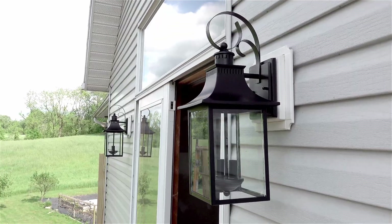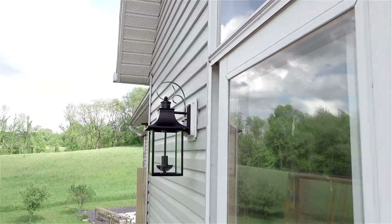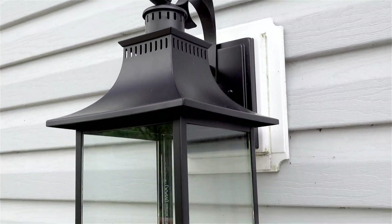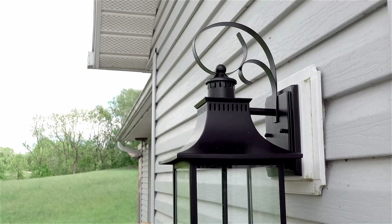Well, that didn't take much time at all! We got all four lights installed and I love them. I love the curvature of the lights and the black accent that it adds to each of the porches. They were super affordable from Wayfair, which I will link down below — so if you guys love them as much as I do you can grab them there. I think they look so great and they finish off these spaces just a little bit more. Thank you for watching and I'll see you guys in the next video!